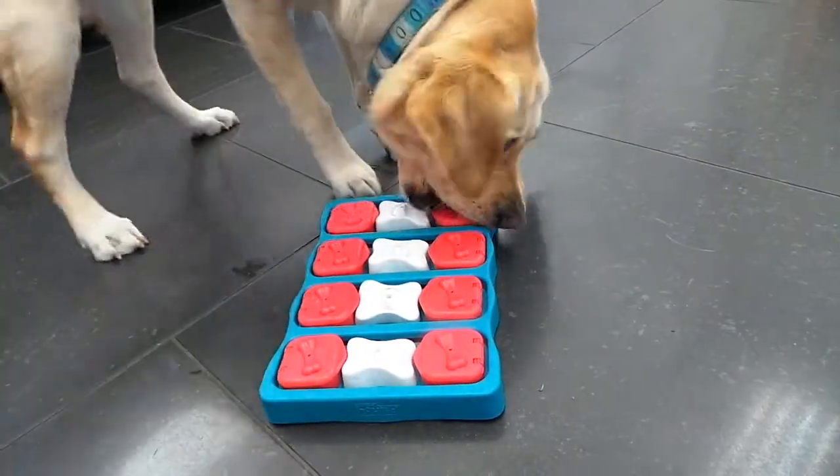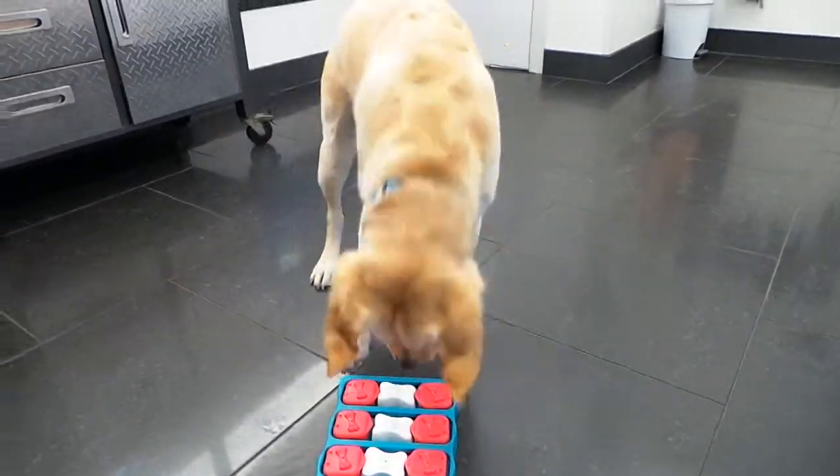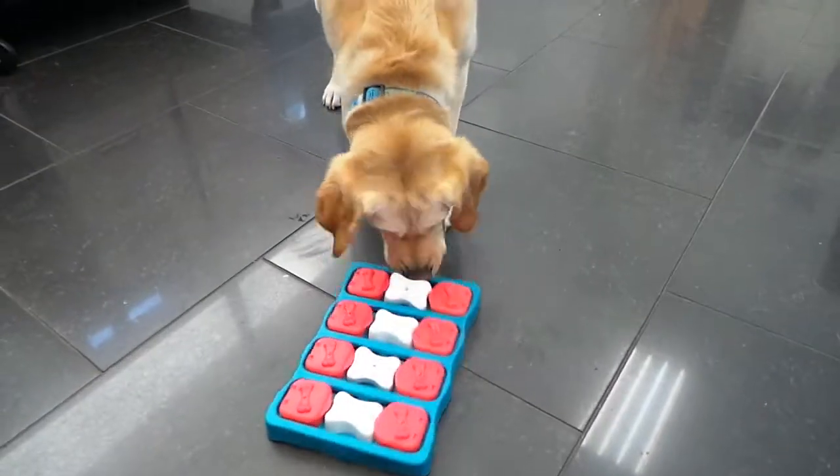Look at you, Hattie! Well done. I know you're gonna solve this puzzle in no time and get all those tasty treats. I hope you enjoy the rest of your day at daycare — bye now!